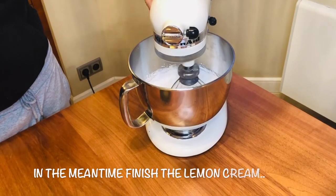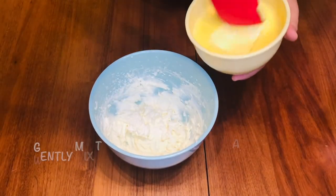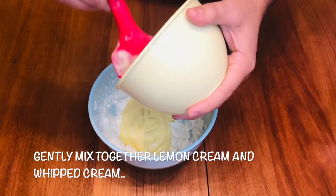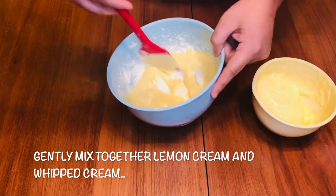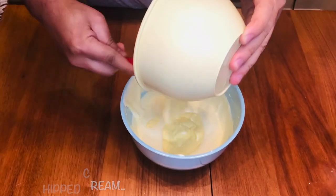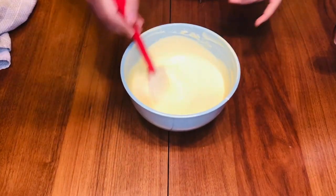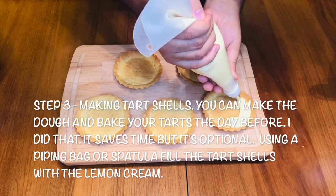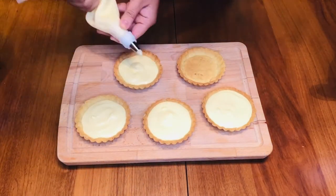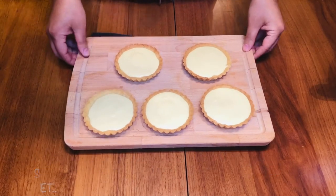Since the meringue is taking time, I will start preparing the lemon curd cream. Look at this custard — I'll cut through it and mix it nicely with the whipped cream. It's done. Now I will fill the tarts with this cream using a piping bag — just fill it nicely. Now it's done; the tart goes to the chiller for about two to five minutes, just to set the cream. It's done!